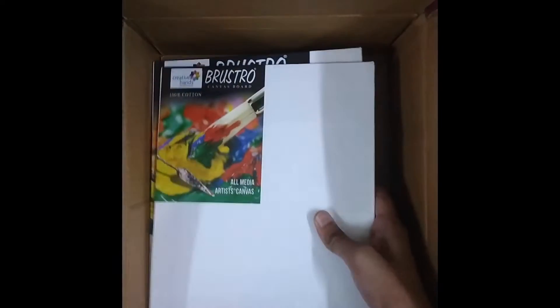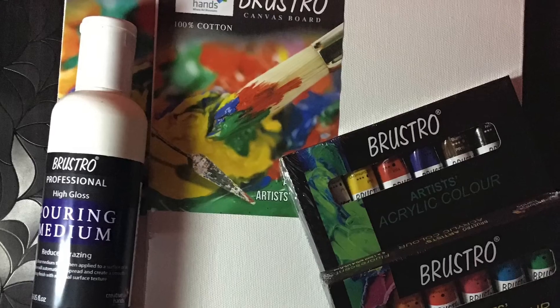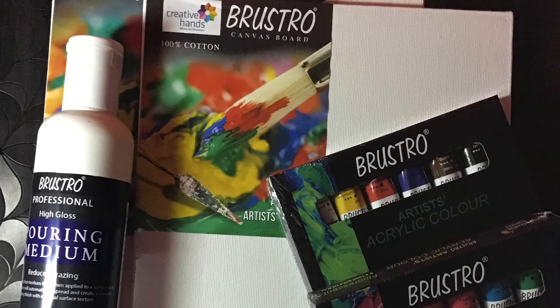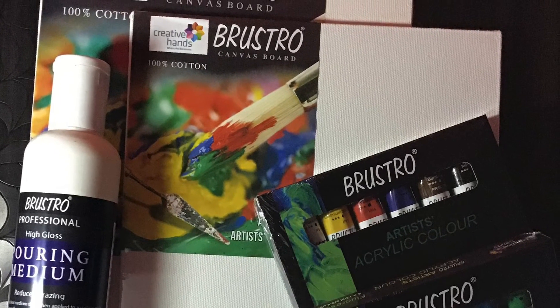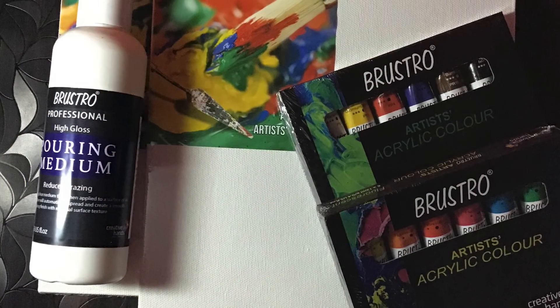I'm keeping all the stuff back in the box. I love to use these colors — watch it in my next video. Friends, there's a note: due to lockdown issues, these Art Click combo sets are unavailable, so I'm unable to share the link right now. But whenever the link is available, I'll put it in the description and you can check it afterwards.